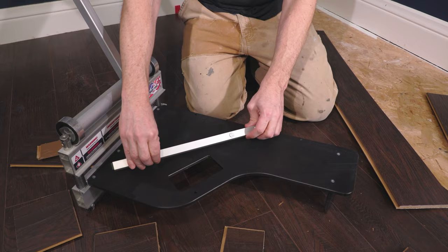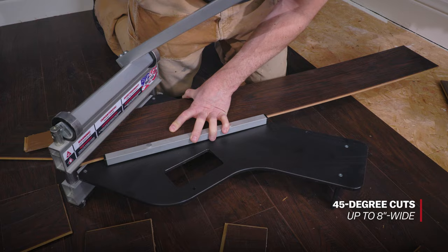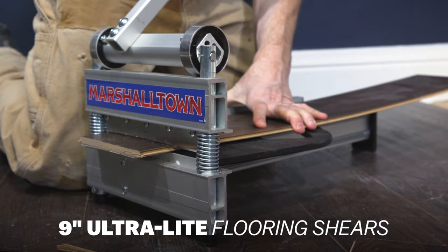To make 45-degree cuts, just remove the fence and line up the index pins with the pre-drilled holes in the base. Now you can make precise 45-degree cuts up to 8 inches wide. The Marshalltown Ultralight 9-inch flooring shear includes an aluminum fence to make 90-degree cuts up to 9 inches wide.